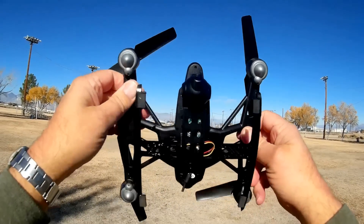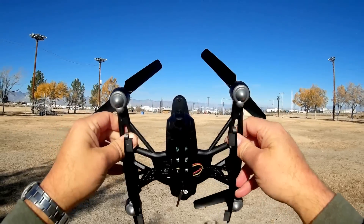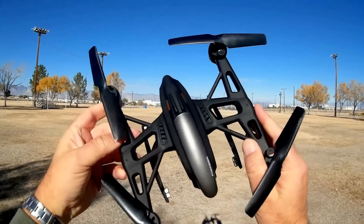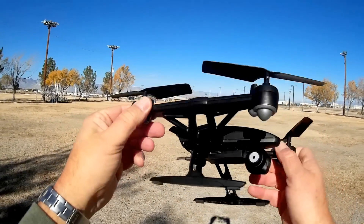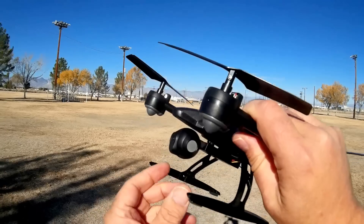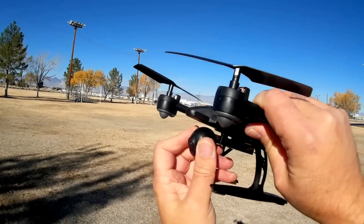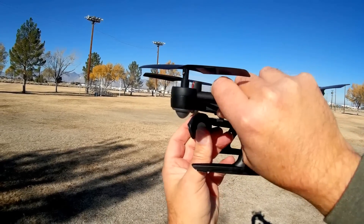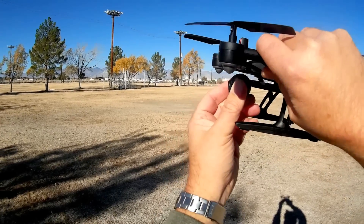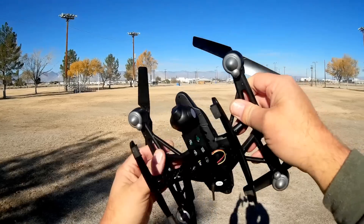It's very well built and includes structural braces, hopefully with the intent of being resistant to crashes. Looking at its camera in particular, it can be swiveled up and down a limited amount — about 20 degrees downward or level — so you can point it about 20 degrees downward, but I'm going to keep it level for this flight.